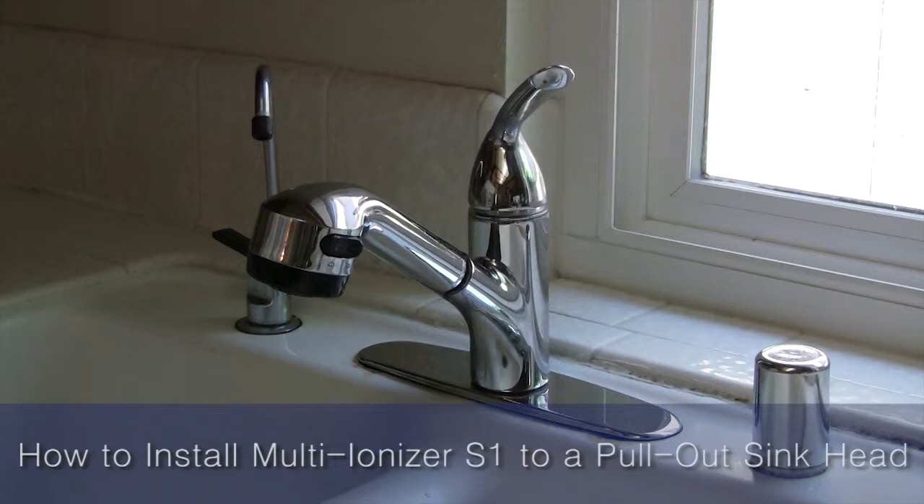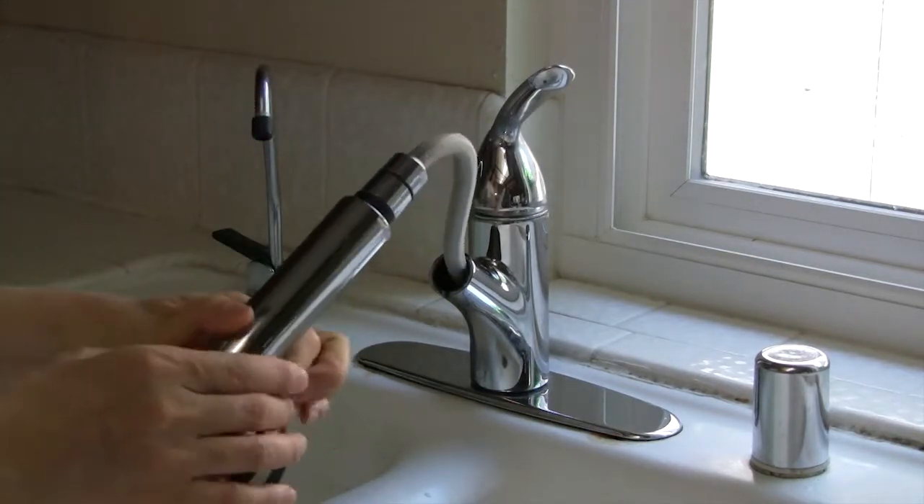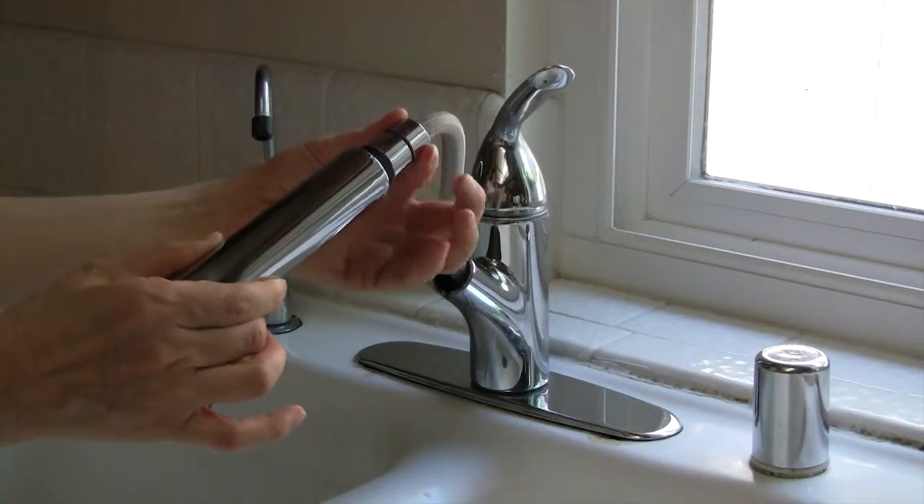How to install a multi-ionizer to a pull-out faucet aerator in your kitchen sink. Pull out the sink head and hold the hose connector with your left hand. Detach the sink head by twisting it off.